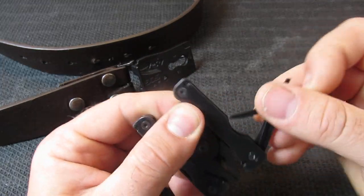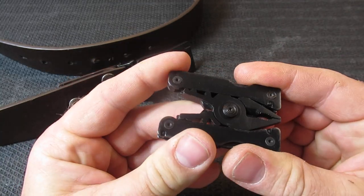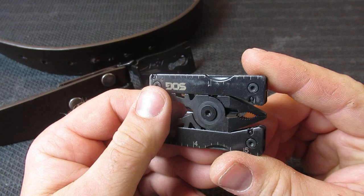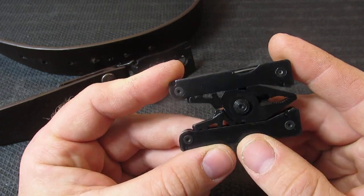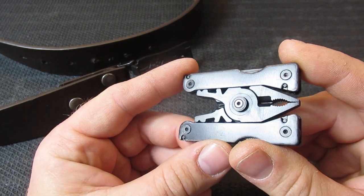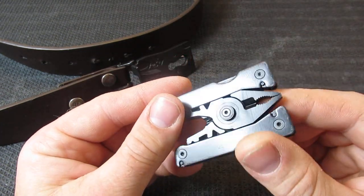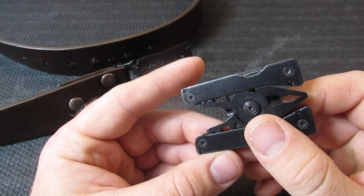This is one of those multi-tools that will not have a knife and does not have locking tools. Depending on what country or region you're in, this might meet some laws that other multi-tools do not. I'll leave that up to you and your judgment.